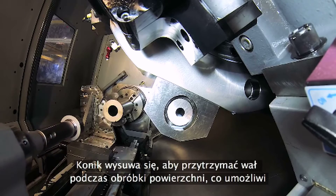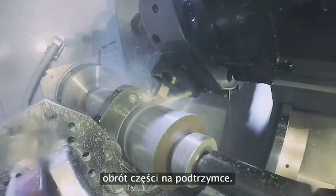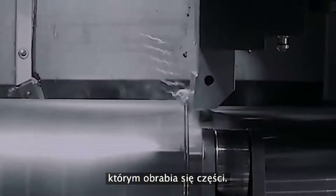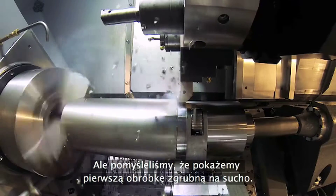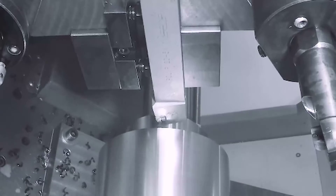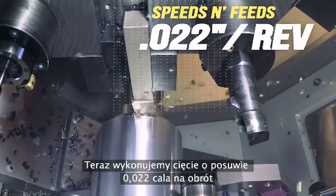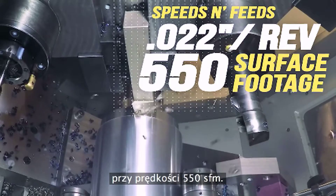The tailstock comes in to support the shaft while we cut a surface for the steady rest to roll on. Now, as you might expect, we normally use tool-on on every tool used on this part, but we thought we'd show the first roughing operation. We do some pretty stout cuts — here we're cutting at a feed of 22 thousandths per rev at a surface footage of 550.